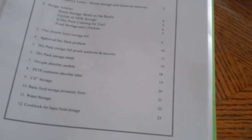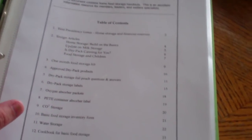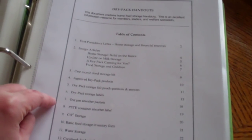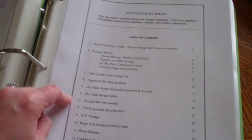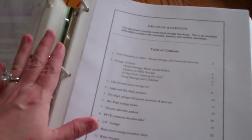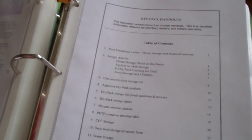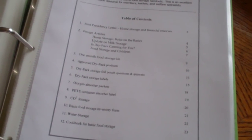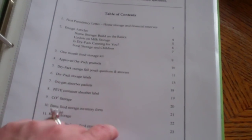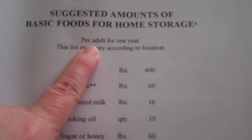In this last section is my LDS packet — this is actually the home storage and financial reserves handout that they give to their church members. I got this from Wendy DeWitt. If you have not watched Wendy DeWitt's one-hour seminar on home canning and food storage, where she talks about the sun oven, pressure canning, and all sorts of things — it is an amazing one-hour presentation and definitely worth the watch. I learned so much. This is the packet she passes out during her presentation — it's going to teach you everything. Here is a suggested amount for basic food for home storage per adult, and how to build basics.